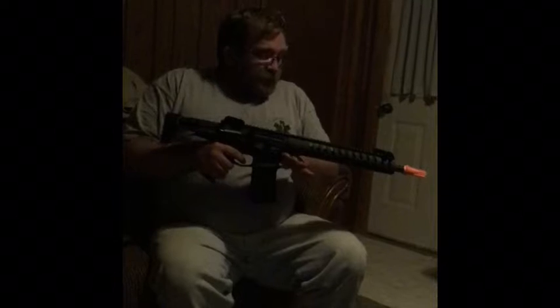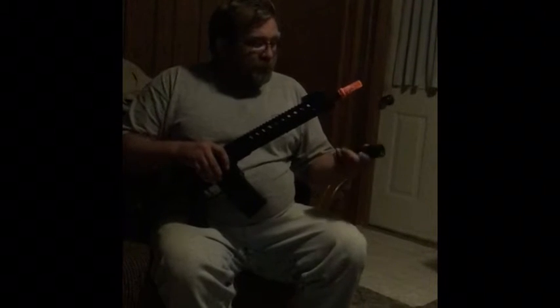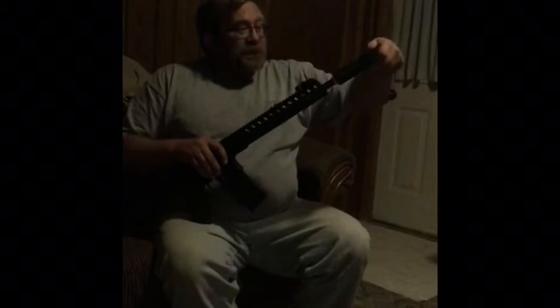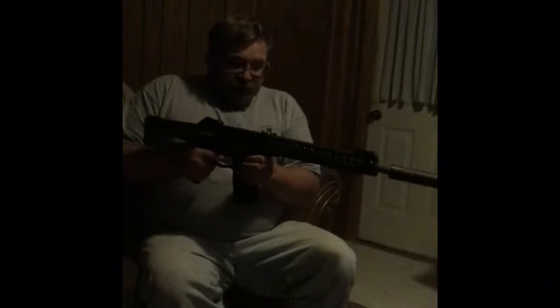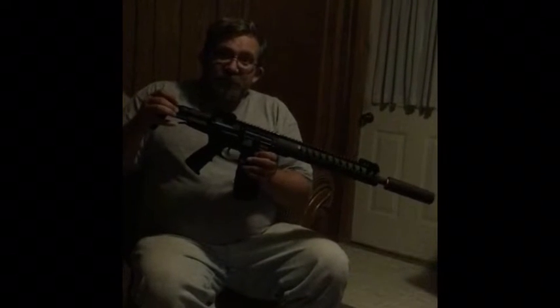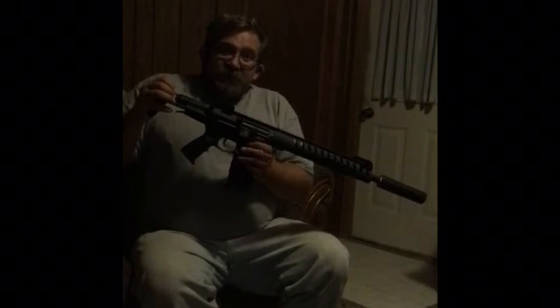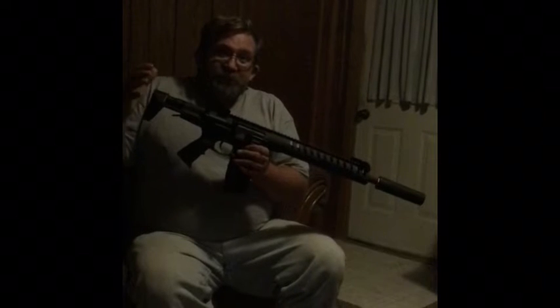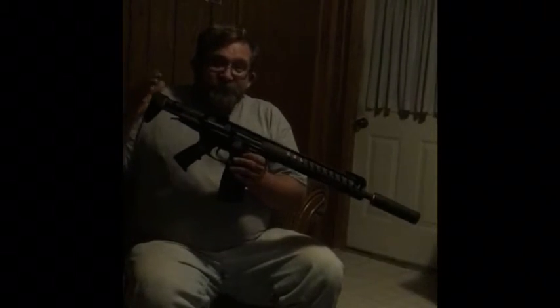I also took the suppressor off the PXG9 by Classic Army and surprisingly it fits — now it's non-functional, so all it does is give it an aesthetic look. I think it looks pretty good the way it is. If you're interested in purchasing a gun, head on over to Airsoft GI. Stay tuned for the fire rate portion of the video, and a like and a subscribe will be appreciated. Check us out on our Facebook page to be entered into a giveaway at 100 subscribers for a frame power shotgun, and check us out on Instagram. Have a good day!